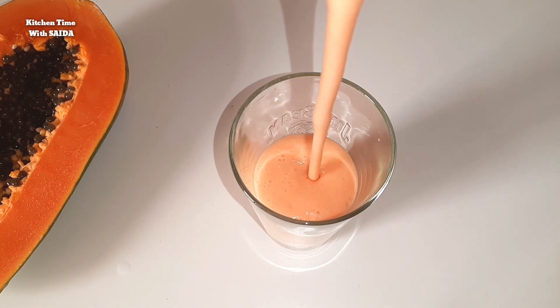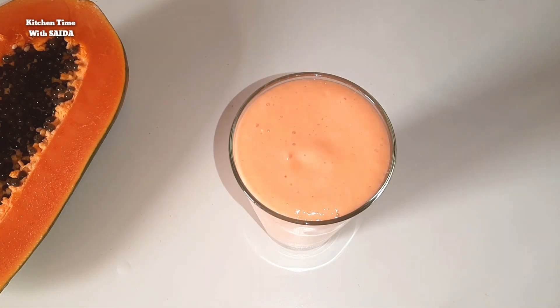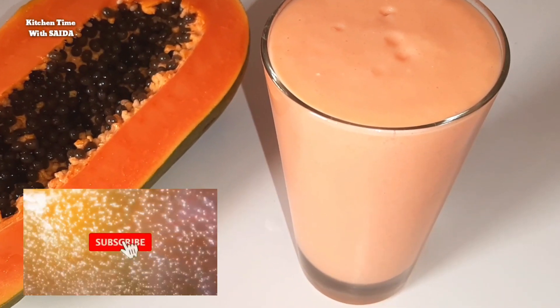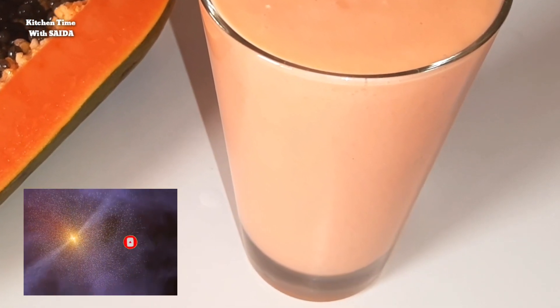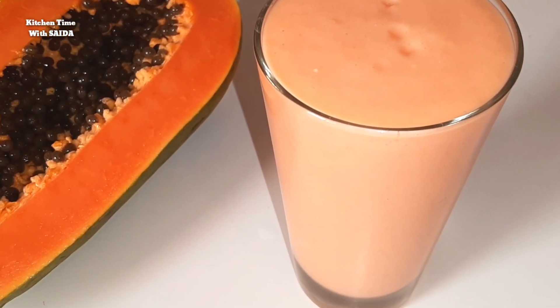Hello viewers, Assalamualaikum, welcome to my channel Kitchen Time with Saitha. Today we have a very special and tasty recipe — papaya milk shake. This recipe is very easy to make at home and is a refreshing cold drink. One glass of papaya milk shake will take away all your tiredness. Let's see how to make it easily at home.